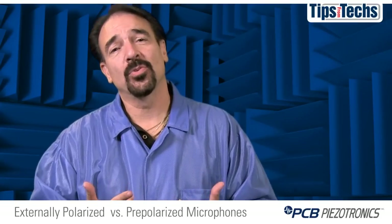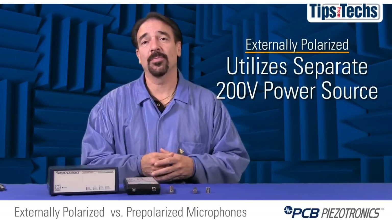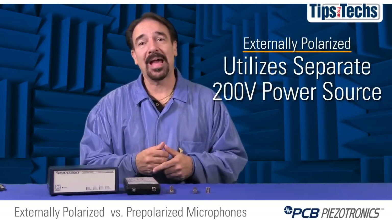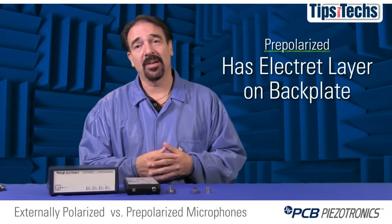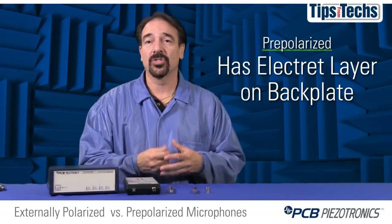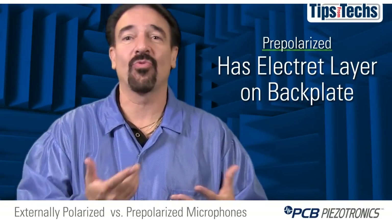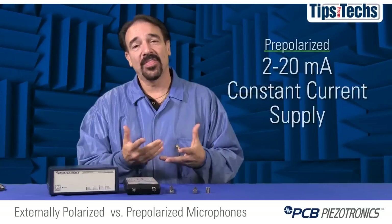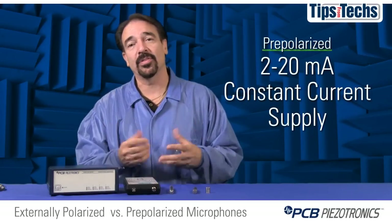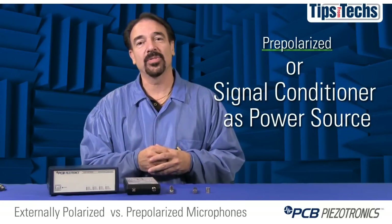There are design differences between the two types of microphones. An externally polarized microphone utilizes a separate 200-volt power source to polarize the back plate. A modern pre-polarized microphone has a thin electric layer placed on top of the back plate where the polarization charge is stored. You can think of this as putting an external 200-volt power source directly on top of the back plate, which allows a common standard 2 to 20 milliamp constant current supply or signal conditioner to be used as a power source.